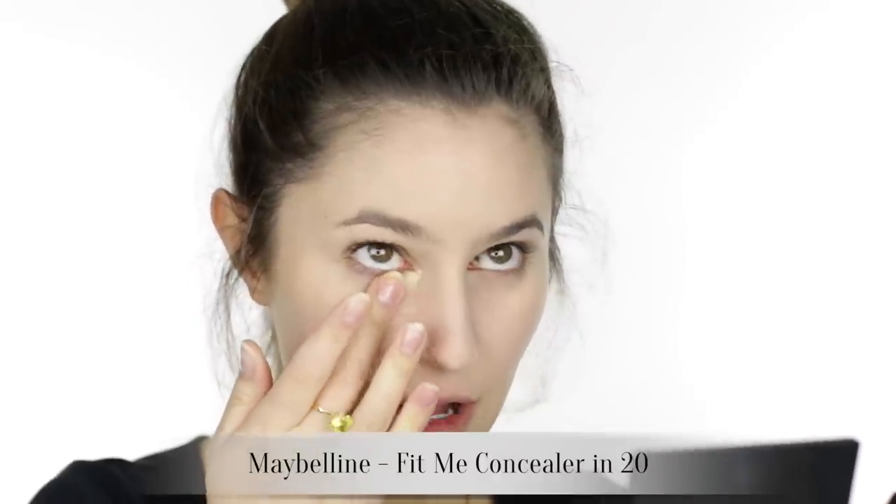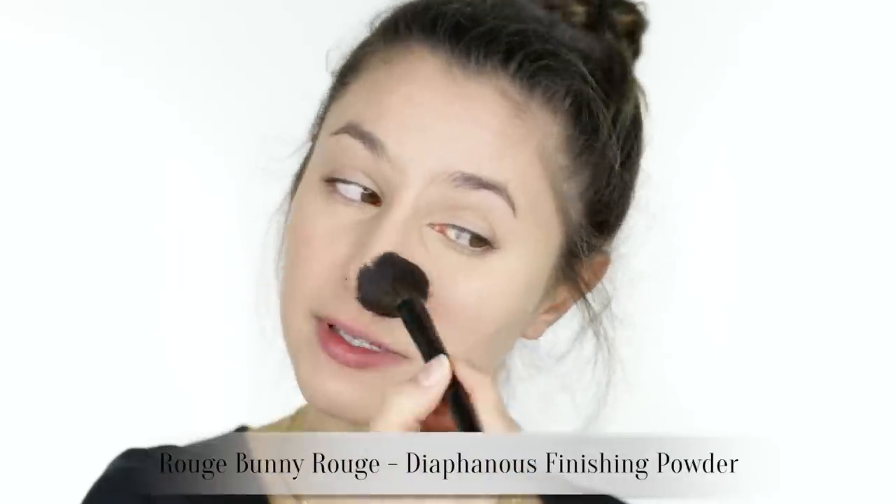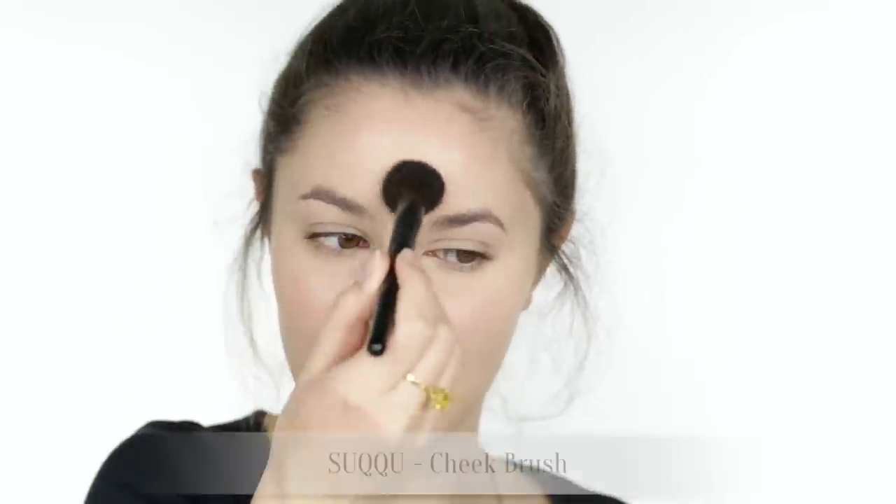I can definitely smell the alcohol in this, so if you're sensitive to alcohols definitely keep that in mind. There's an overlay of something else I can't quite put my finger on, but it smells clean. I'm adding some under-eye concealer before my flash test — I'm using the Maybelline Fit Me concealer. As far as I can tell neither of these products have SPF so let's do a flash test to check for ghostly flashback. I'm quickly setting my t-zone with some Rouge Bunny Rouge Diaphanous, as I would on any normal day. It's currently 12:02pm — I'll be back in a few hours.